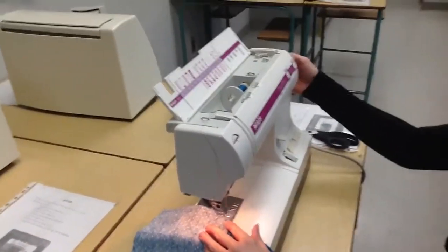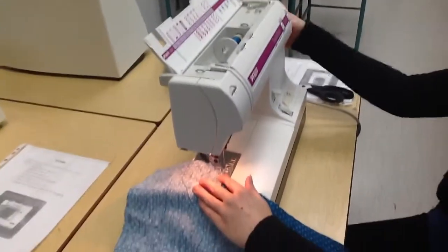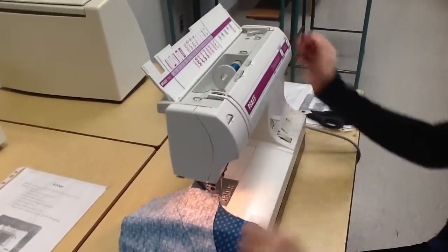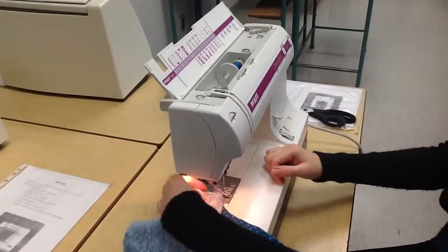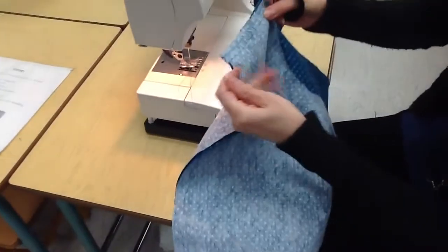As you get close to the end, you're going to use your handwheel so you don't sew off your fabric. Just before you're about to sew off, your thread take-up lever is going to be up. Lift up your presser foot and snip your threads nice and close to the fabric without snipping your fabric.